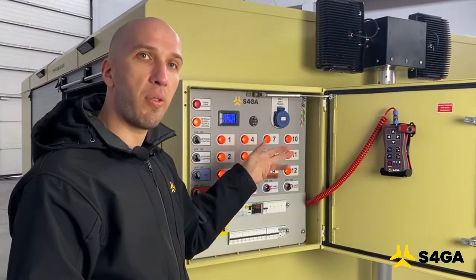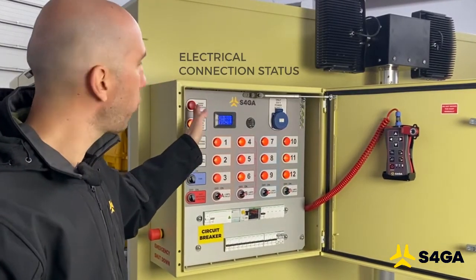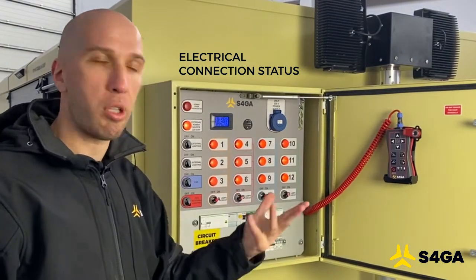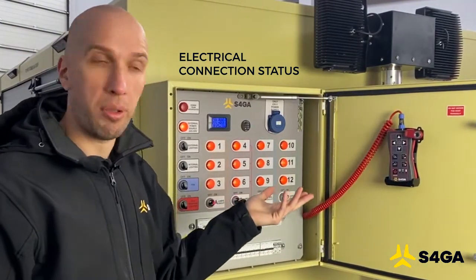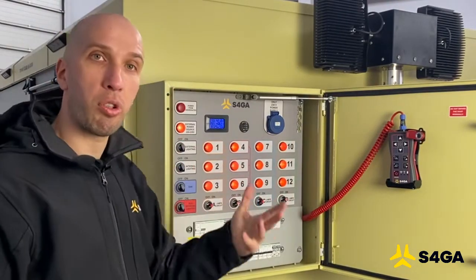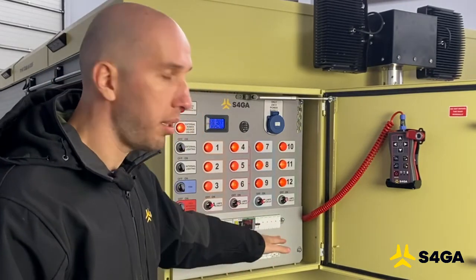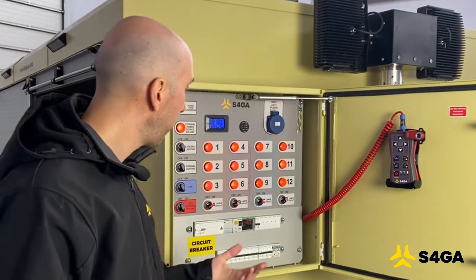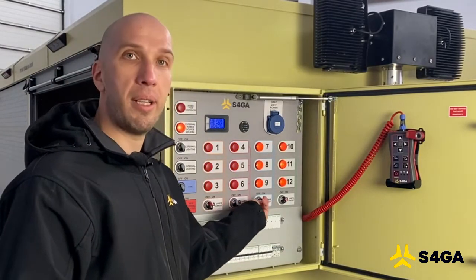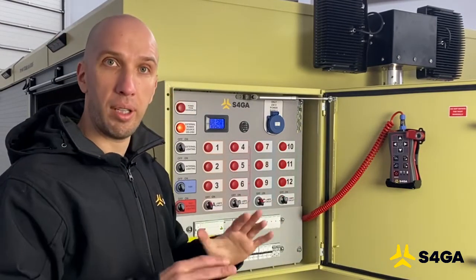This is an indicator of the internal battery of the trailer. Those two red indicators show us whether the trailer is connected to the 230-volt power source or to the generator. These switches are responsible for control of external and internal lighting. This panel is basically a panel of circuit breakers. If we want to deactivate charging, we simply switch off those switches and the charging will stop.